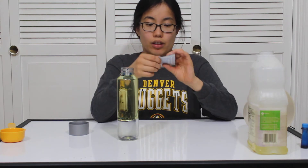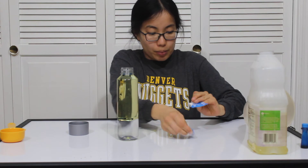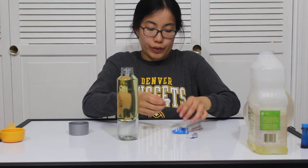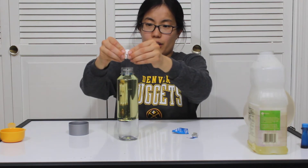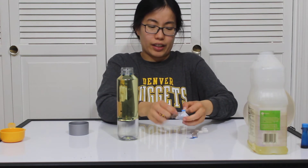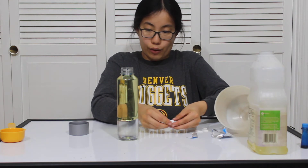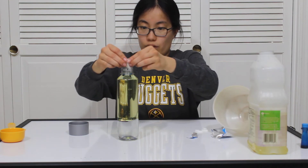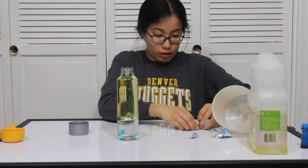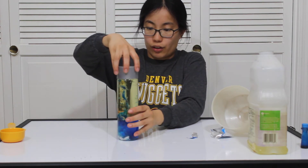Alright, next up you take the effervescent tablets and open them up. If you want to break them up, it actually makes the reaction happen a little faster, because it has less of a giant thing to dissolve and it will go through the water. So drop those in, drop them in — and close the lid.